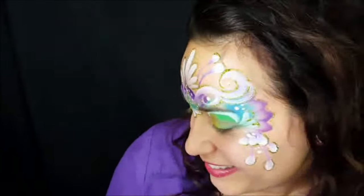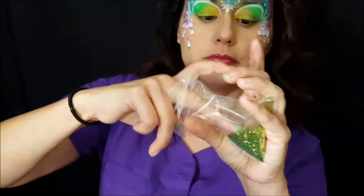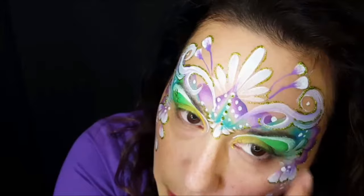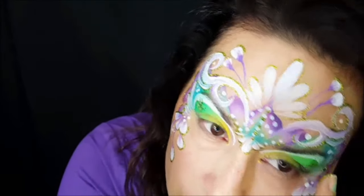It takes a few minutes to dry, so warn your person about that. I'm applying water over my eyelid because the paint was dry, and then I'm going to come back in with the chunky green glitter and apply it just as a highlight over my eyelid. This pretty much finishes up my design.